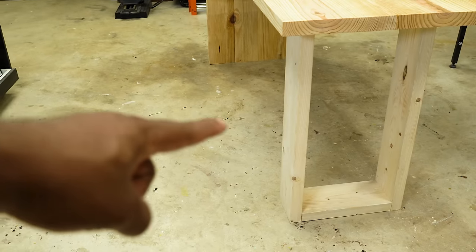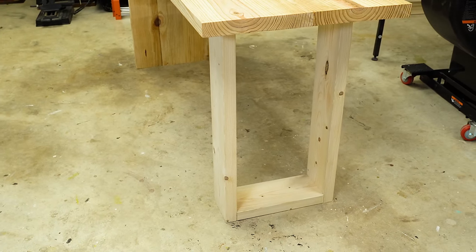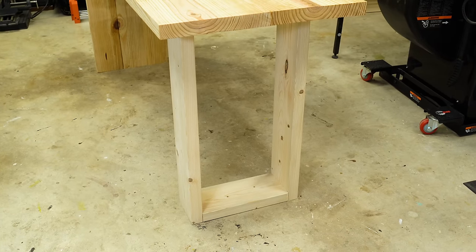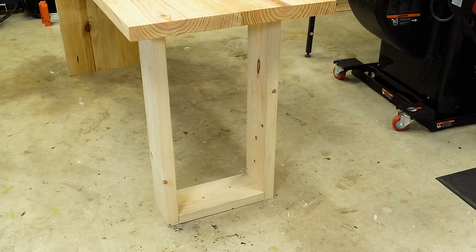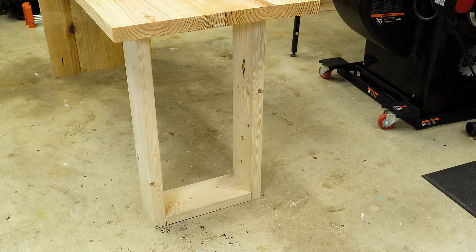Take a look at the legs and you can just see how simple that looks — it's kind of a modern look, quite clean. But if you want to step that up, I'm going to show you a quick way to do it. Since I normally make a lot of modern stuff, let's just give it a little twist to this one.